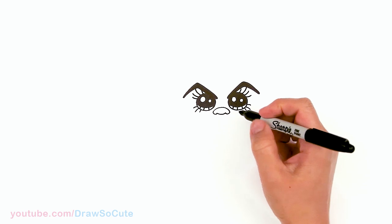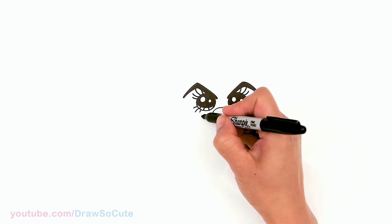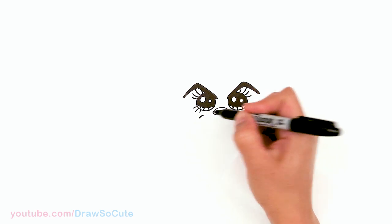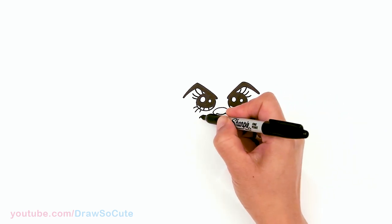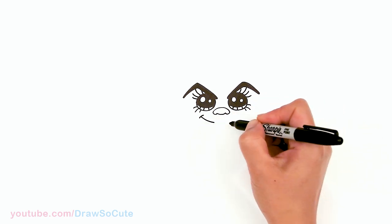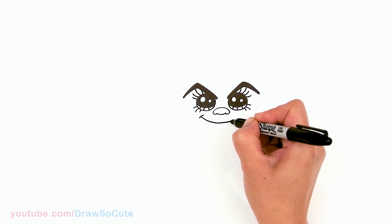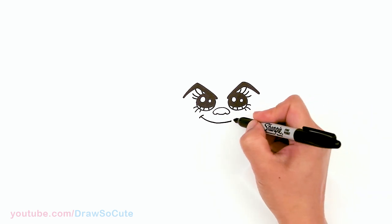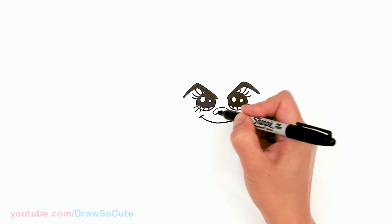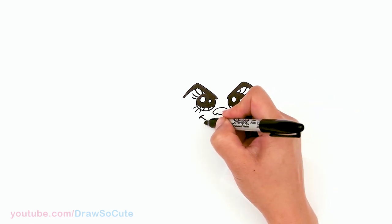Now for her mouth — I'm going to give her this smirk smile that she has. I'm going to start right here, just draw a curve, and from there bring down this curve, this angle, and then as it comes to the bottom it's going to straighten out a bit more. About right there I'll stop and cap it off, then come right in this area and draw two of her fangs.